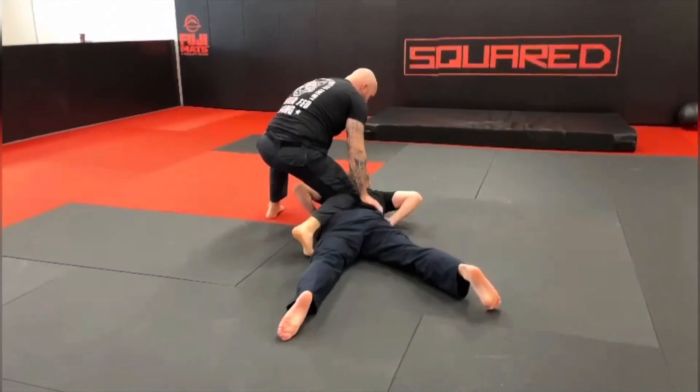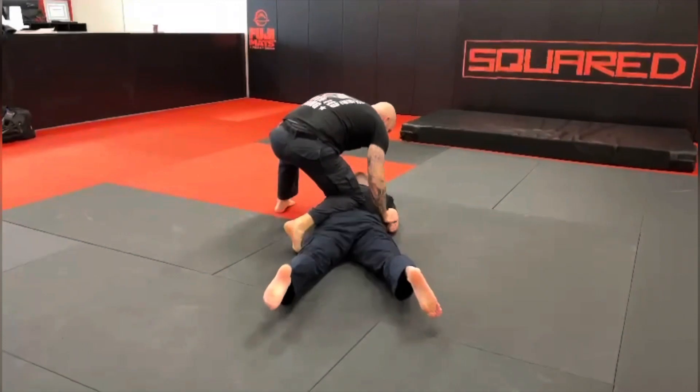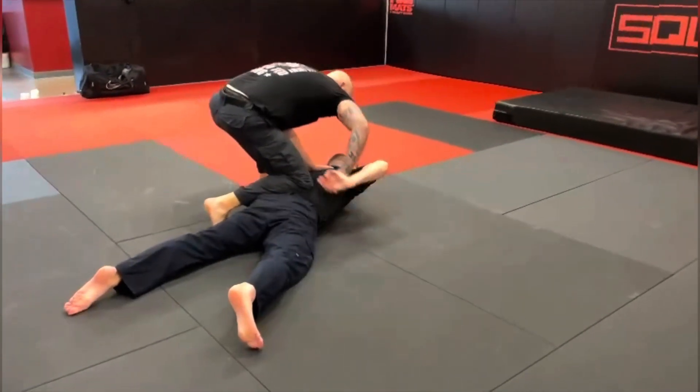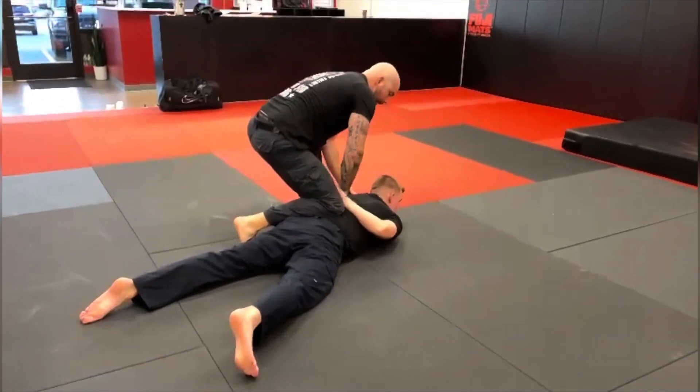If he's compliant, great. If he's not compliant and he tucks those hands or he posts up — if he posts — we can just control that arm, pry that behind, and then work the other arm.